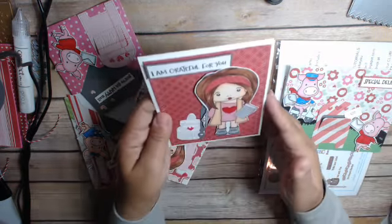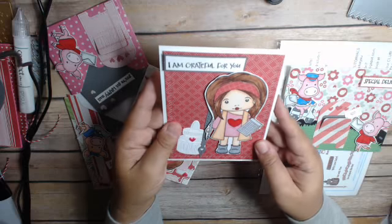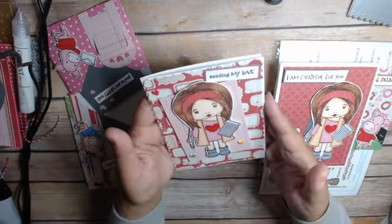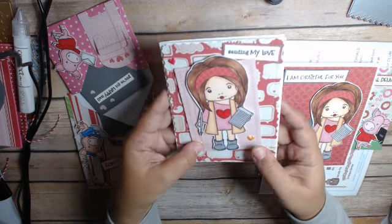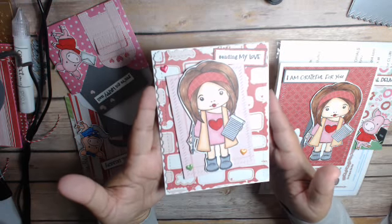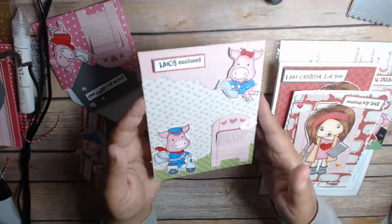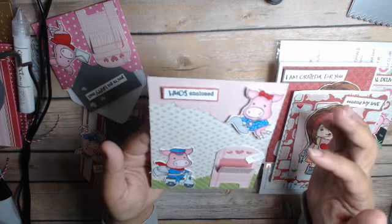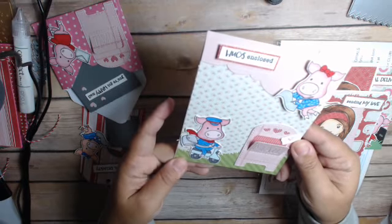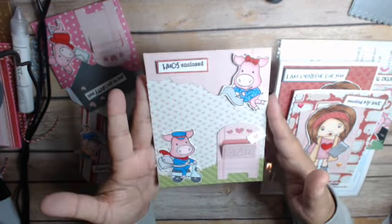And then I have this one right here — it says I'm grateful for you. So I thought I'd make a really nice thank you card. And then here is this one, which is Sending My Love. I love these hearts, they're from Recollections. There's that one. And then here's another card right here. This one I used some dies from my stash — a cloud die and a grass die that kind of lets you decide the size. Here's that one.